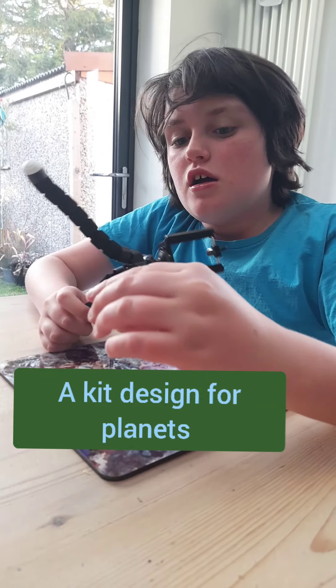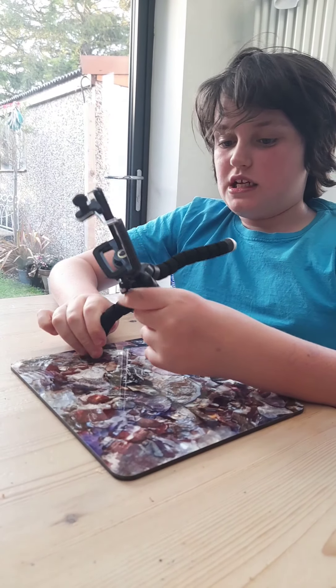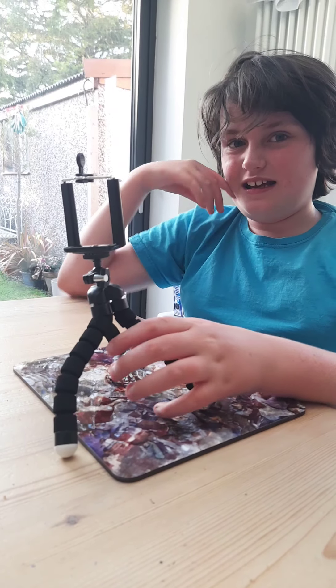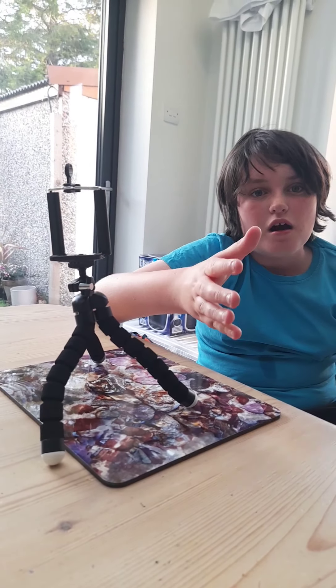Hi guys, today we are going to talk about something exciting, but first I want to show you my new camera stand I bought a few days ago. This camera stand is designed for making videos — it'd be good for a TikTok star because they can just dance on it. You hold your phone onto it and you can record. I'm going to use it for my video making on this channel to photograph space.